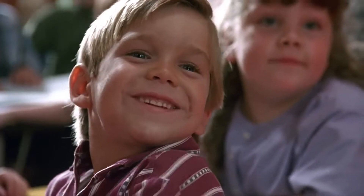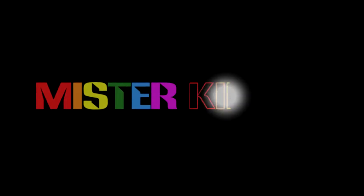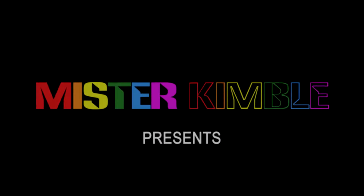Hi kids. Mr. Campbell. I'm back. Alright.